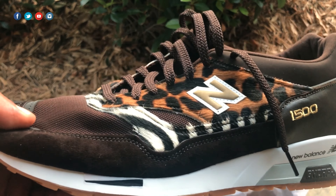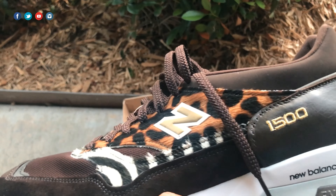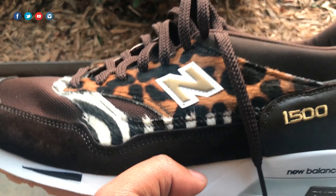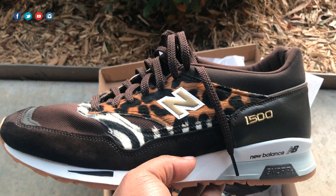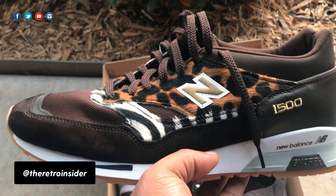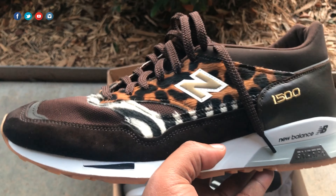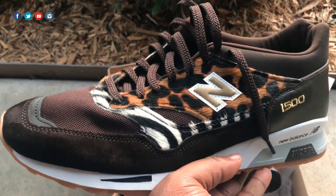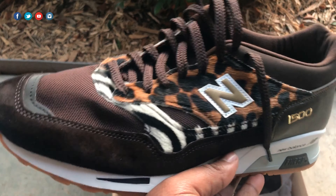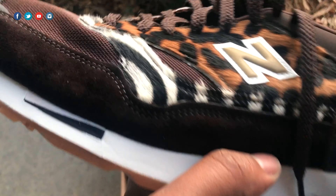So here it is — the 1500. This is one of two colorways; the second version is black and white, and I might actually like that one as more wearable, even though this one is still something you can pull off. A lot of people were checking for these when I put them on Instagram — by the way, follow the Retro Insider on Instagram at @theretroinsider — you'll get a look at these shoes first before they make it to YouTube. Let me know in the comments: did you cop, were you trying to cop, or did you miss out?